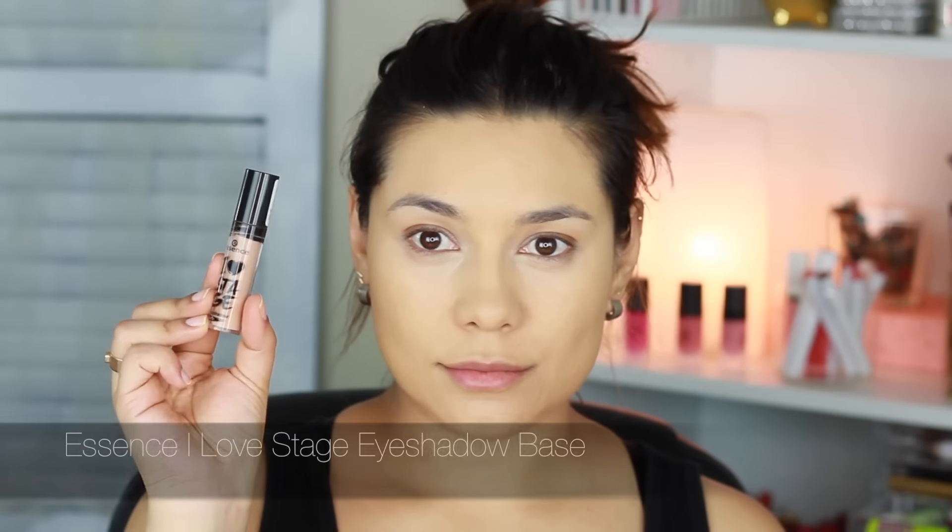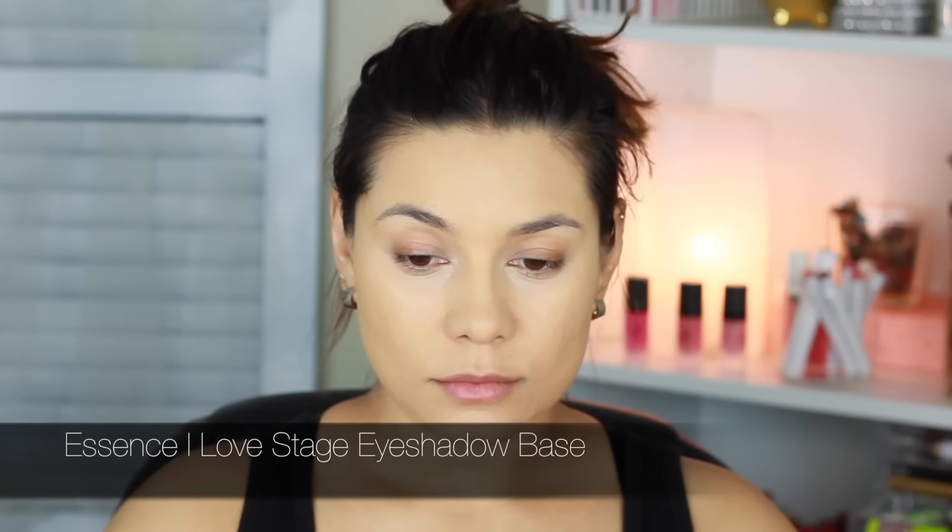With the same wet sponge I'm going all over my face to make sure that the foundation looks very well blended and natural. This is the Essence I Love Stage eyeshadow base — probably one of my favorite eye primers. It has a very skin tone color, it's very pigmented, and it takes off a lot of the discoloration on my eyelids.